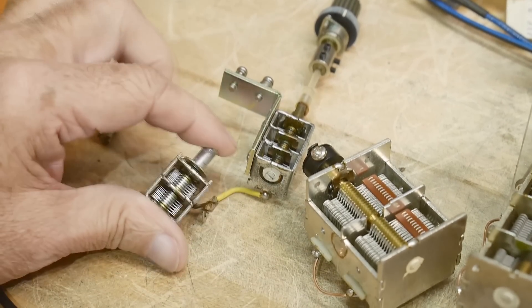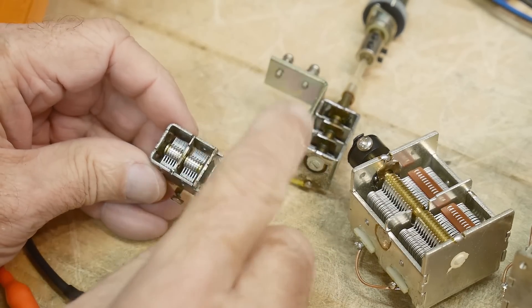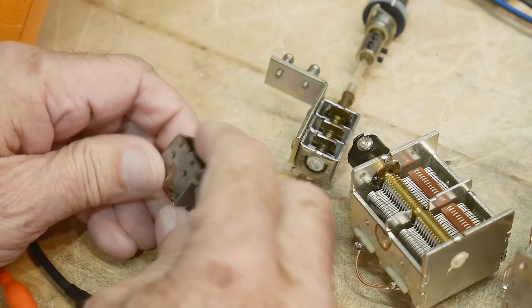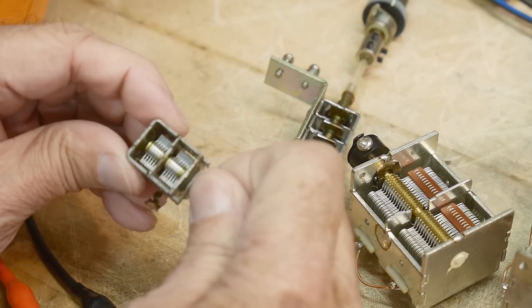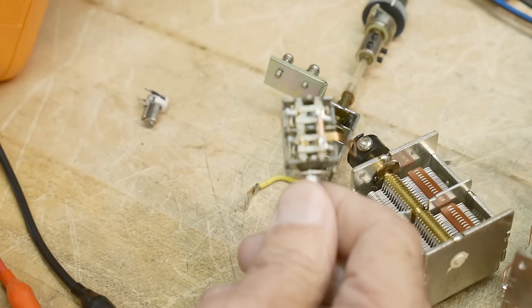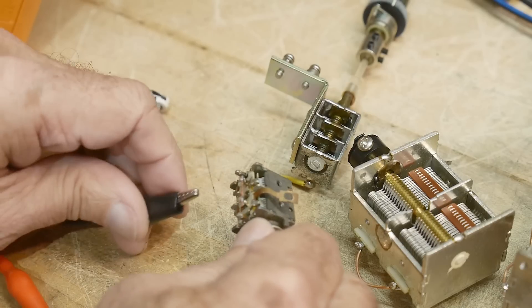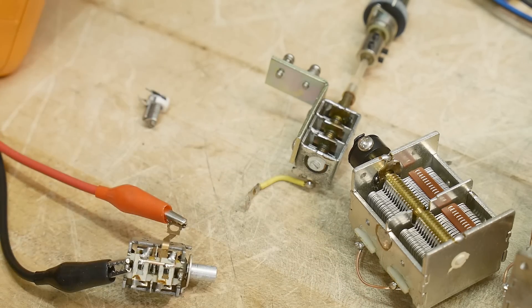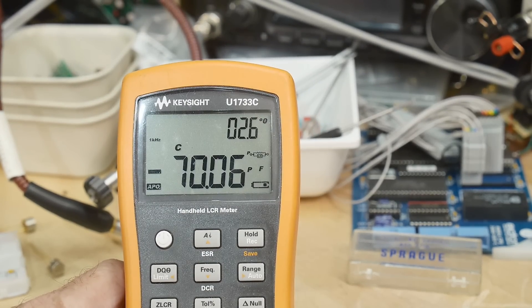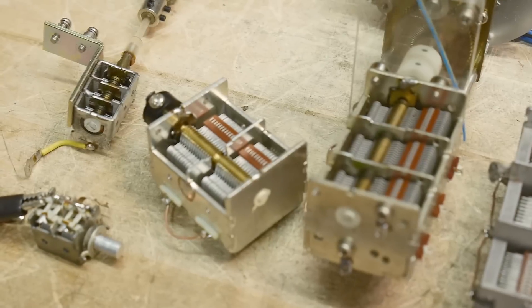How about this guy? This guy has two plates. I always have it set to maximum — I've shorted out the two sections and put the little blades in for maximum capacitance. Thirty-eight picofarads.